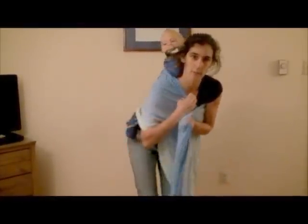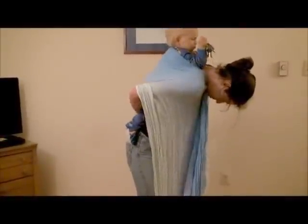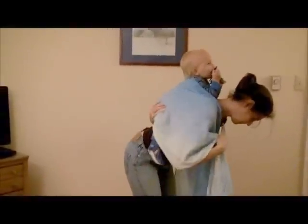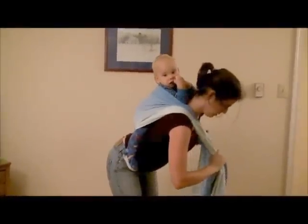So the first thing you need to do is make a really nice seat, pin your top rails, reach back, pull all the excess fabric straight down, and then tuck as much as you can up and in between your baby. So now you've got one tail over one shoulder, one tail under.